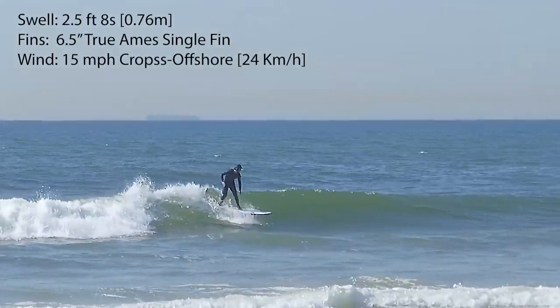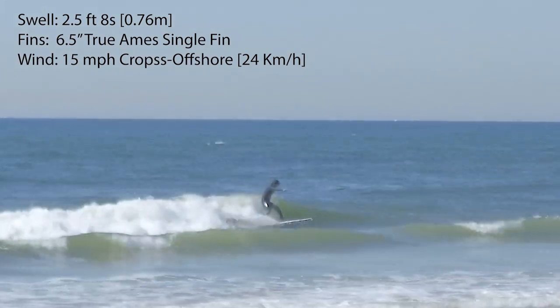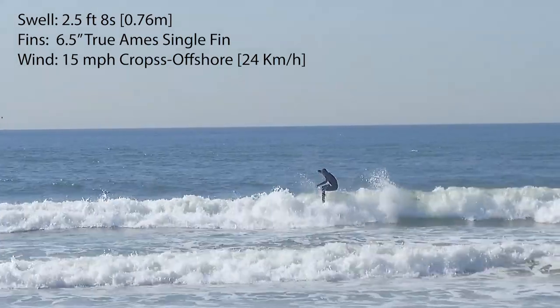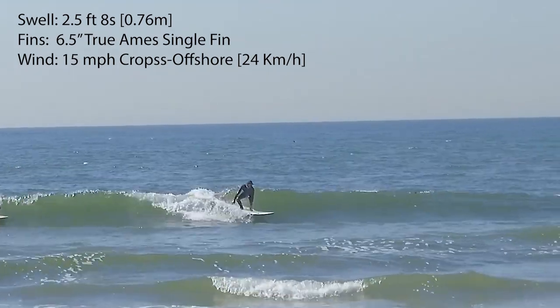You can also try playing with some trailer fins plus one center fin if you surf bigger waves with steeper faces. I'm going to try that maybe this weekend — we're expecting bigger swell — and I may post another review when the waves are firing.